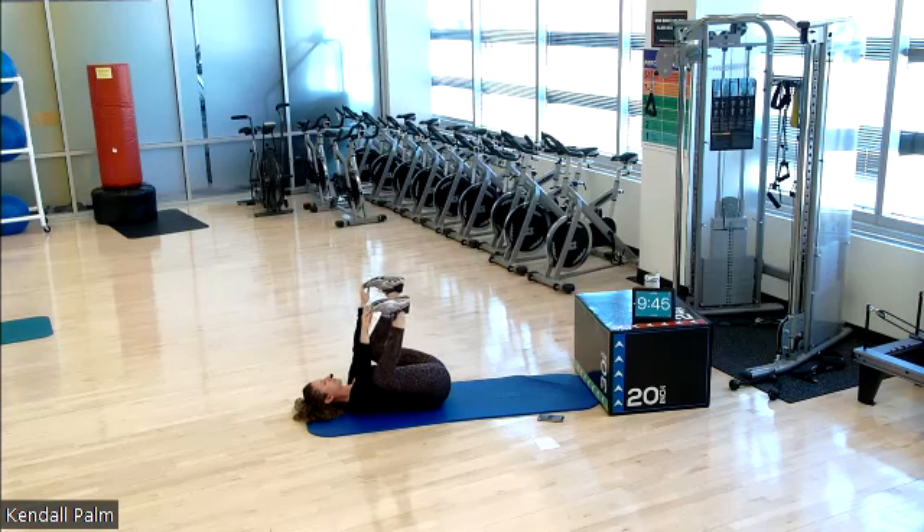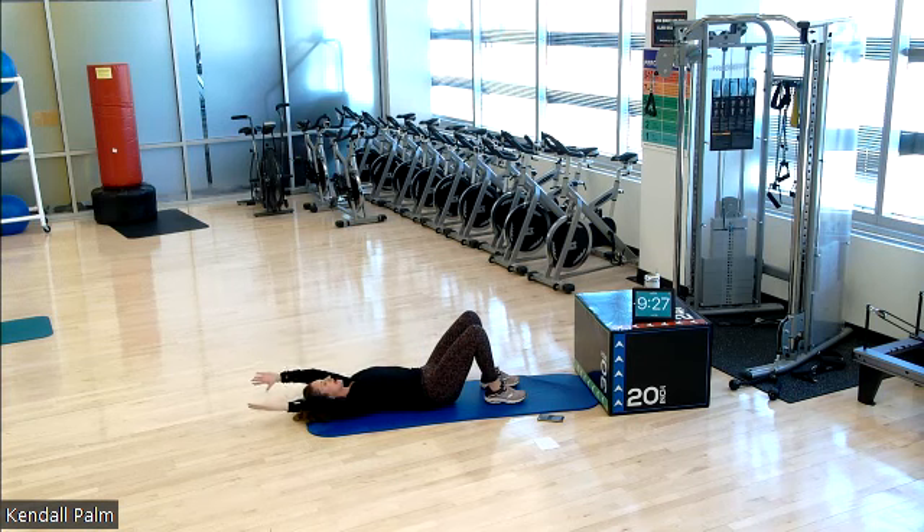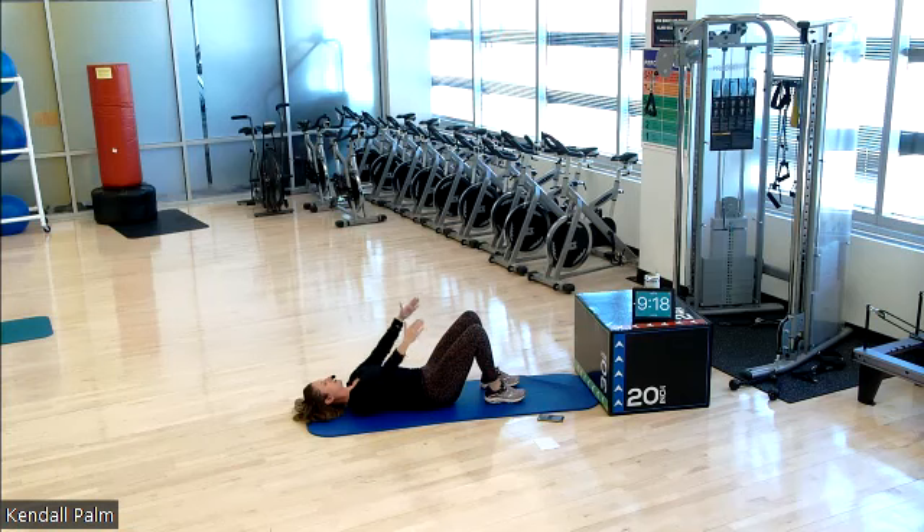Go ahead and set both feet down to the ground. We're going to do some arm circles. This is just general mobility for our shoulders. Inhale to reach the arms up towards your ears. Exhale, circle the arms out and around and back down toward the sides of your hips. Inhale, reaching up, palms facing each other. Exhale, circle out and around to the hips. Again, inhale reaching up. Exhale, out and around. One more. Inhale, reach. And exhale, swim.